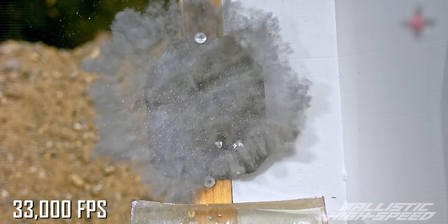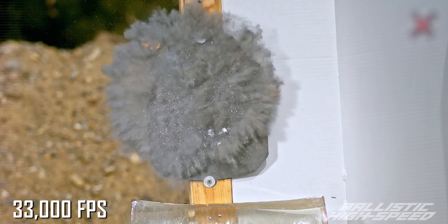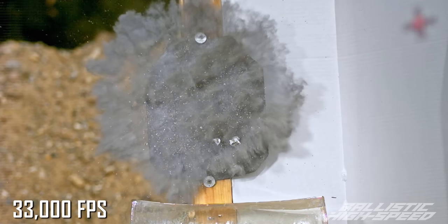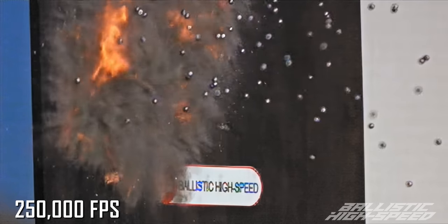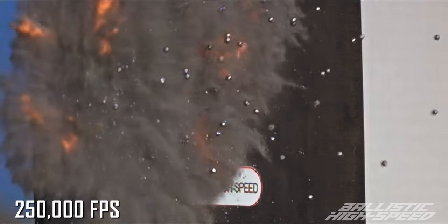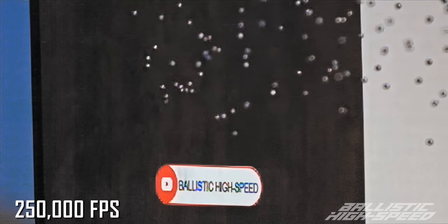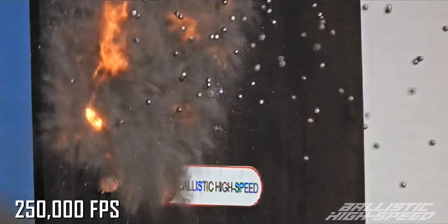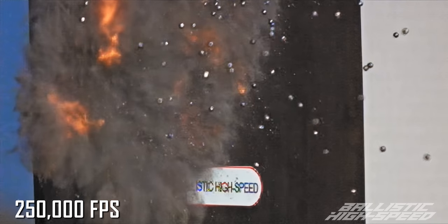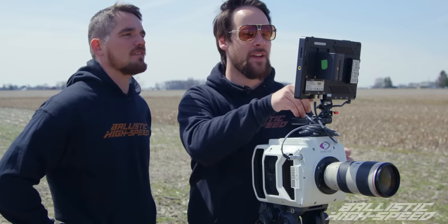Whoa, that's a firework show! It turns into so much dust that the second half kind of gets covered up in all that mess. The first few are really cool. Some of them don't spark and some of them do. There are so many of these birdshot pellets. I wonder if you'll start to see fragments being hit by BBs incoming — honestly, there's a good chance of that.